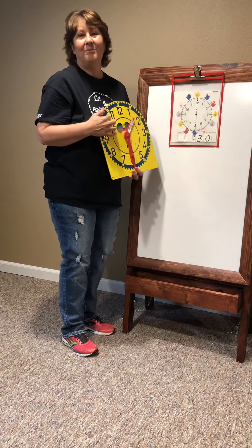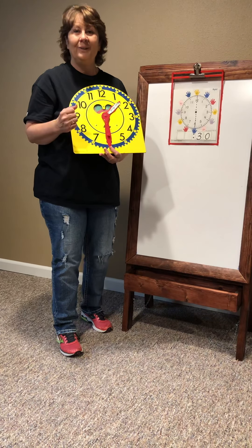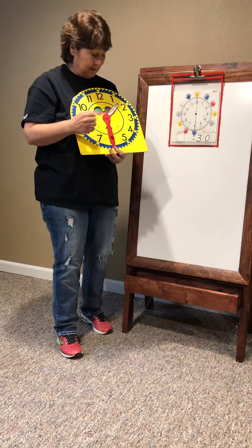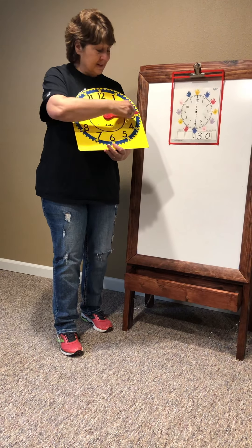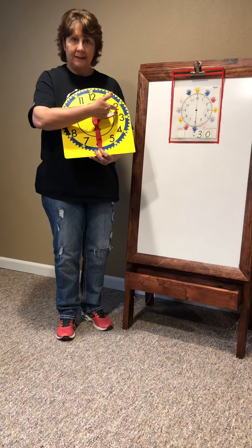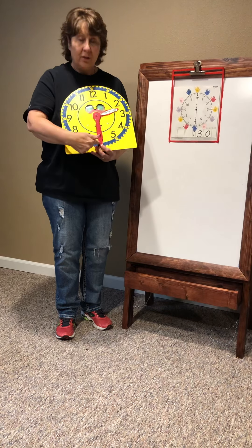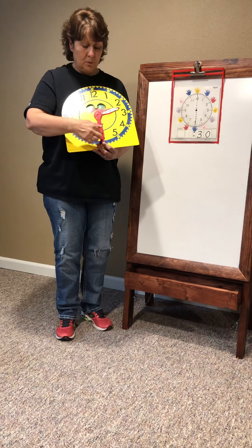Every time you see that long hand on the six, it's thirty minutes past. So if this is the time on my clock, this would be two, because it's half past the two, right here. And thirty minutes — two thirty.